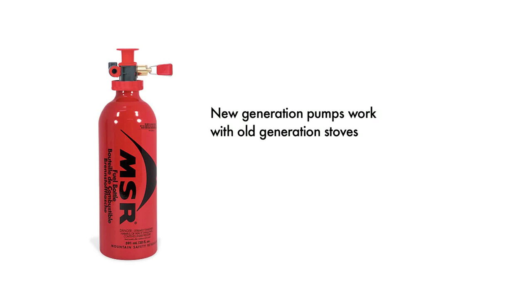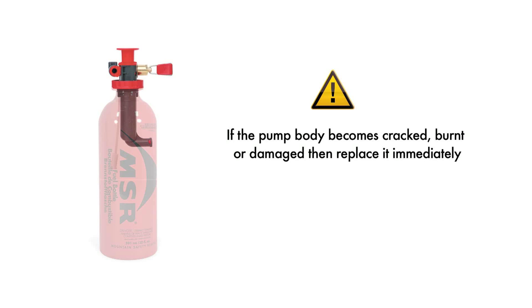New generation pumps work with old generation stoves. If the plastic body of your pump has become cracked, burnt, or damaged, then it is beyond servicing. Please contact your local MSR dealer to purchase a replacement pump.